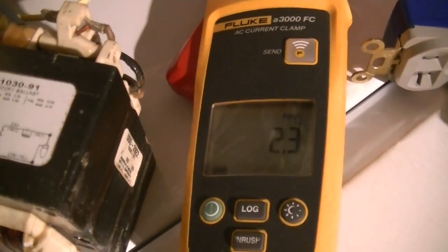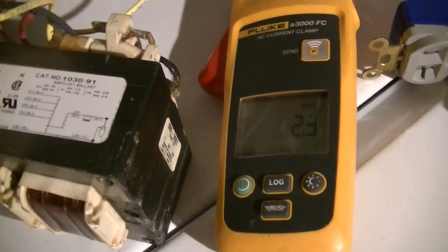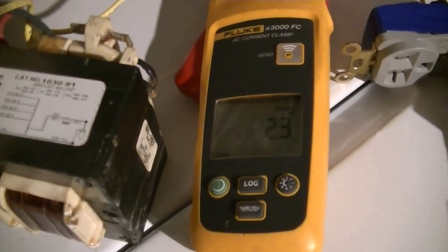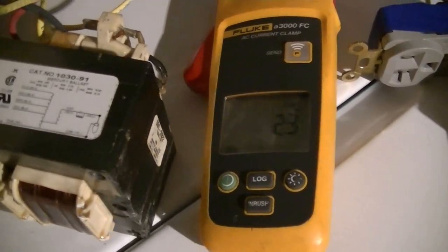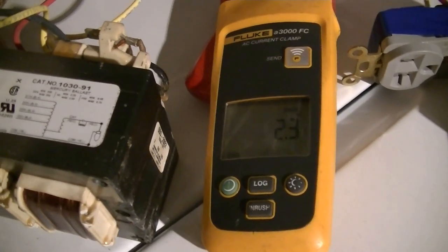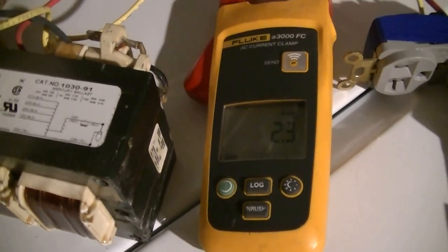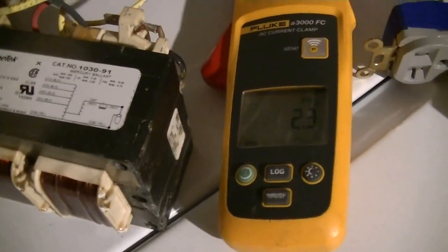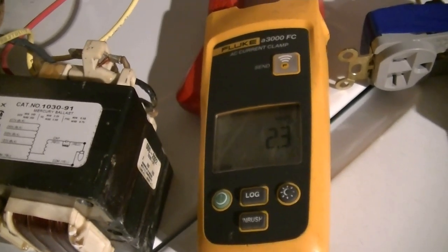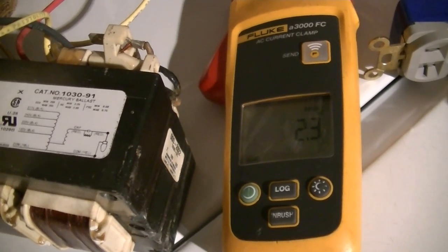Immediately after startup, lamp current is about 2.2 to 2.3 amperes. However, that's because when a high-pressure mercury lamp is first started, the potential across the lamp is only about 20 volts — about 15 volts of cathode fall from each electrode, and then about 10-ish volts across the discharge. When the lamp is at very low pressure at startup, the potential gradient across the discharge is only 2 to 3 volts per inch, versus close to 40 or 50 when the lamp is fully run up. It's going to be higher in lower-power lamps, which operate at much higher internal pressures.